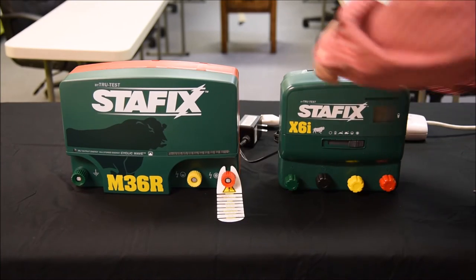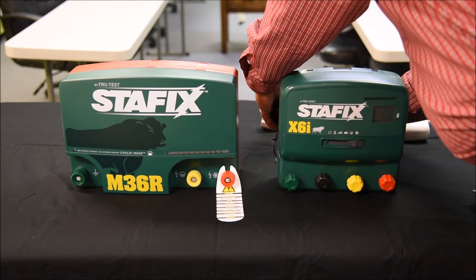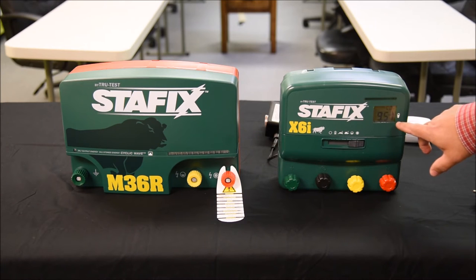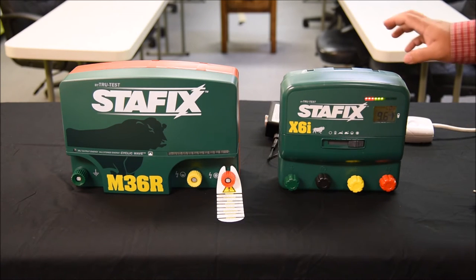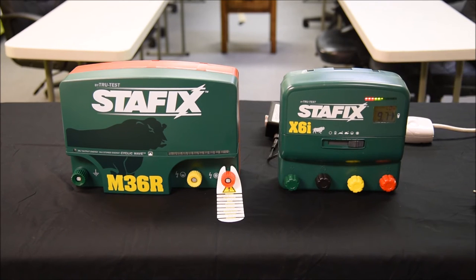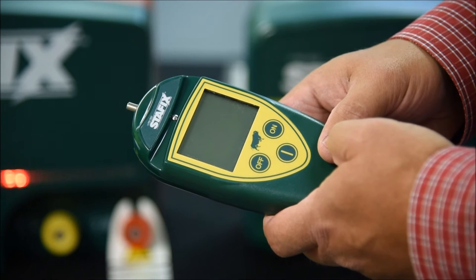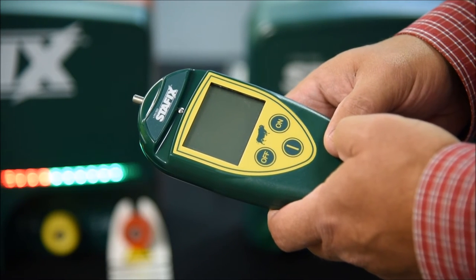I'm going to plug up the X6i. It's a little bit different as far as determining the address setting. When we first turn it on, on our LCD screen it'll say 'Add 05,' and that means this unit is set to address 5. When changing the address on these remote-capable energizers, they will accept a new address while they're in standby mode.